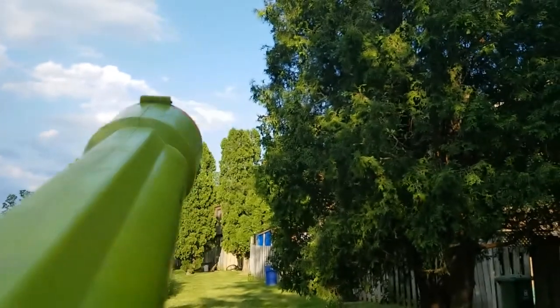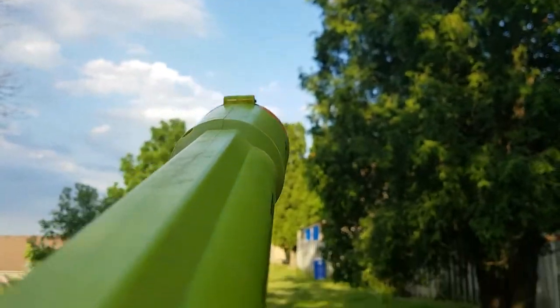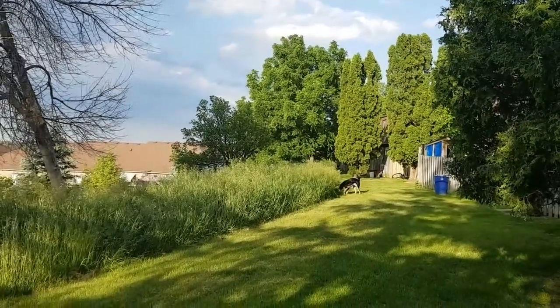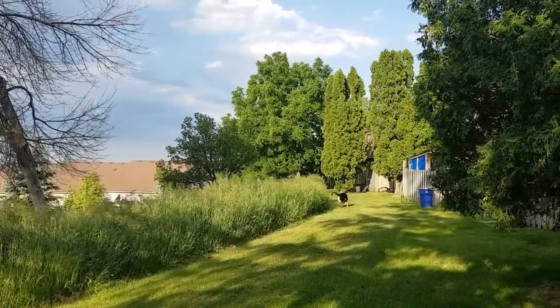Out of the K9 Cannon goes the industrial strength dog toy ball. They fire — holy crap do they bounce. And we've lost it. Thor, it's in the bush.